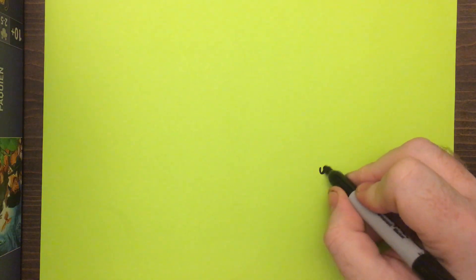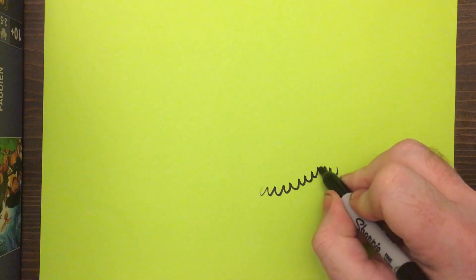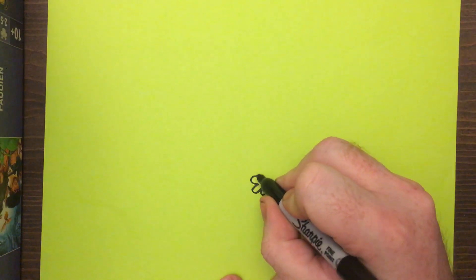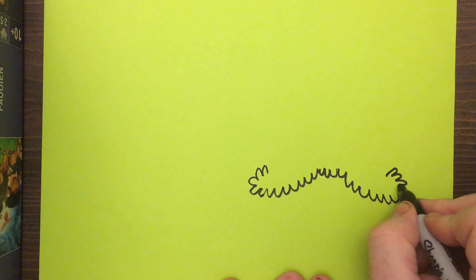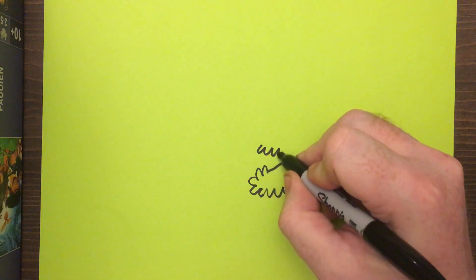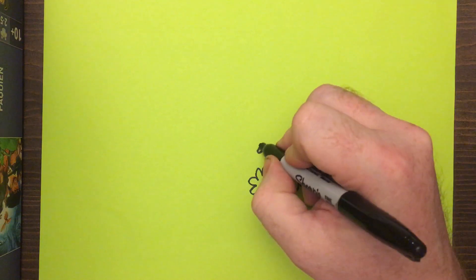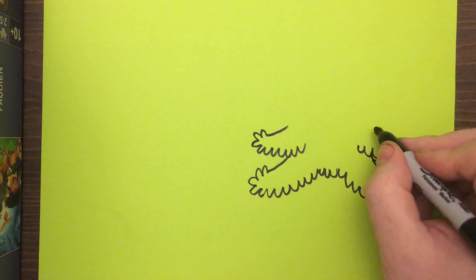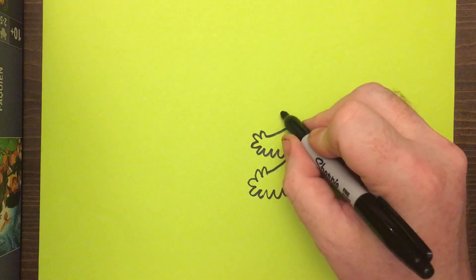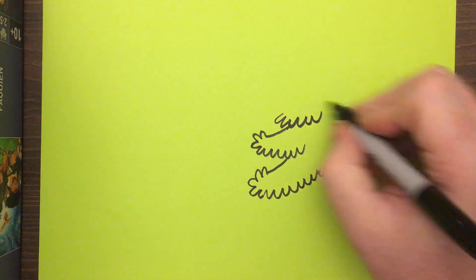Off to the side here we're gonna draw sort of the bottom of the tree, and then we're gonna draw some leaves coming up to that bottom, and then some of them come around the top. Then we're gonna go up — we've got some branches — then we're gonna do it again.